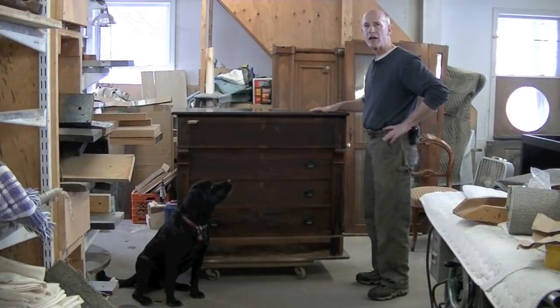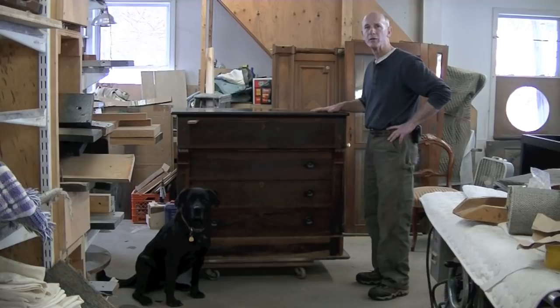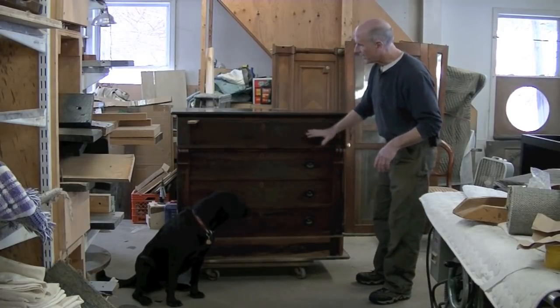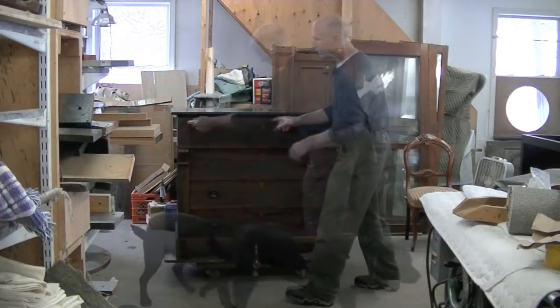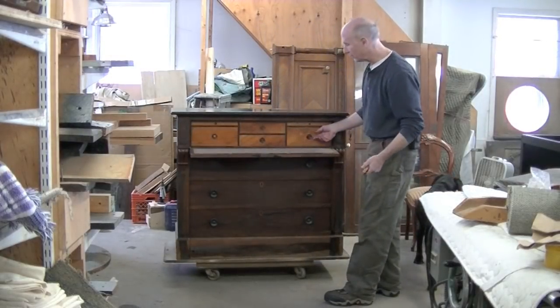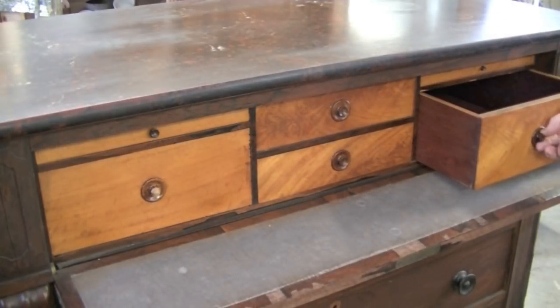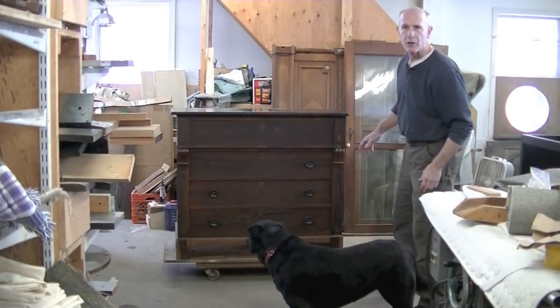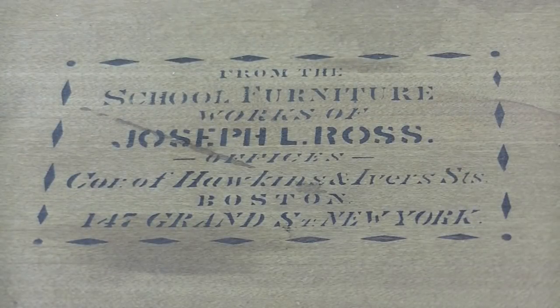I'm Tom Johnson of Thomas Johnson Antique Restoration in Gorham, Maine. This is a really nice chest of drawers — it's actually a desk. There's a little what we might call a butler's desk in here. This piece of furniture is marked. It was made by a company called Joseph L. Ross School Furniture, which is very odd.